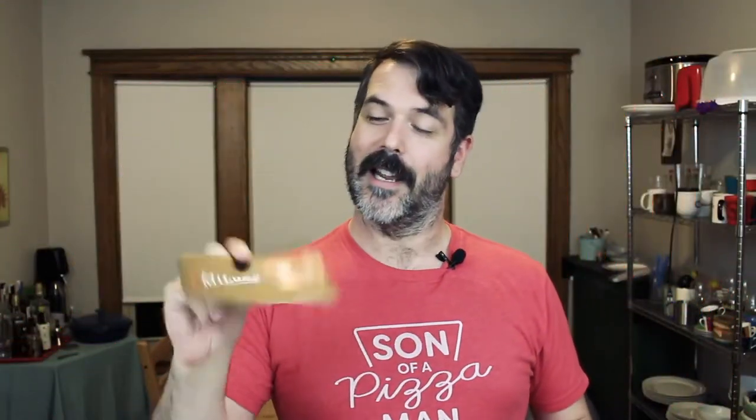I haven't opened the package yet — I wanted to do that on camera so you can get a genuine reaction. So this is how it came. Let's open it up and then we'll get into the details. The first thing I see is this postcard with a nice little note on it, which is cool. And then the actual product.